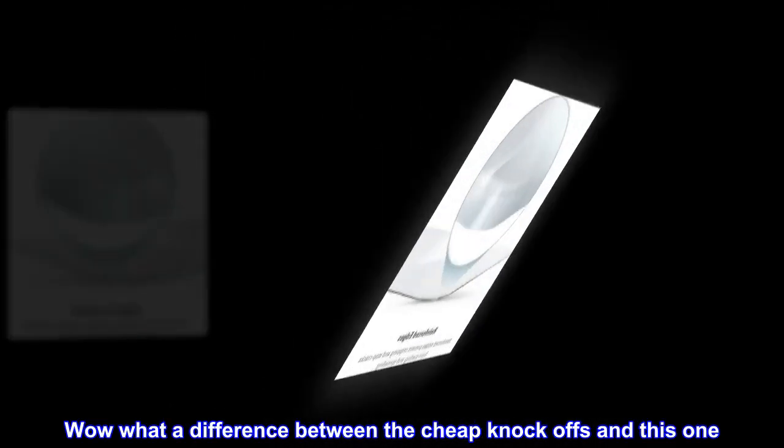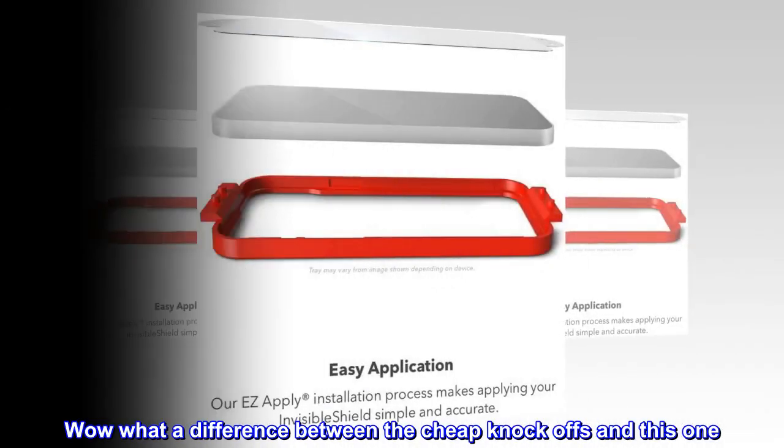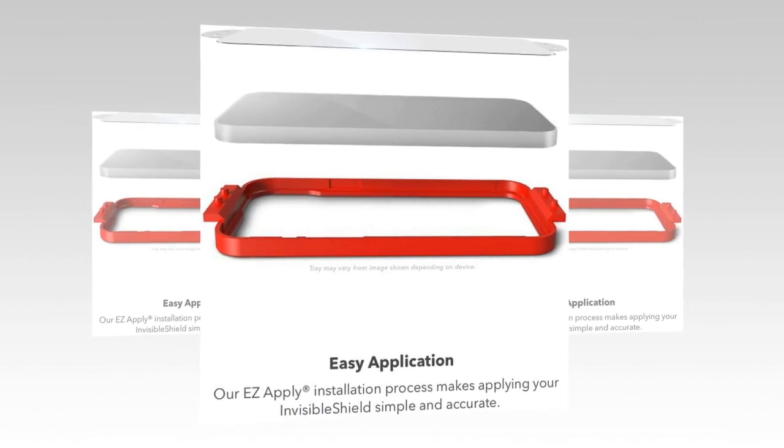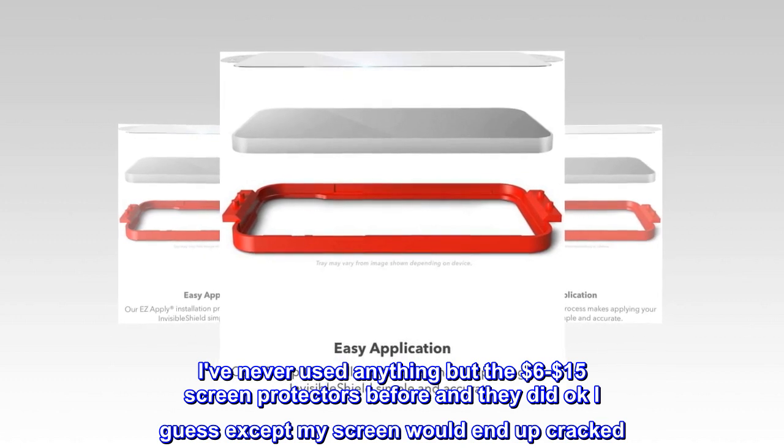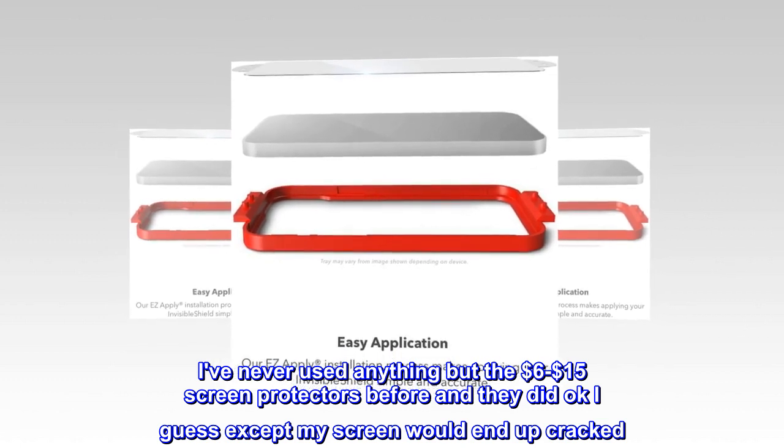Wow, what a difference between the cheap knockoffs and this one. I've never used anything but the six-dollar to fifteen-dollar screen protectors before, and they did okay I guess — except my screen would end up cracked.